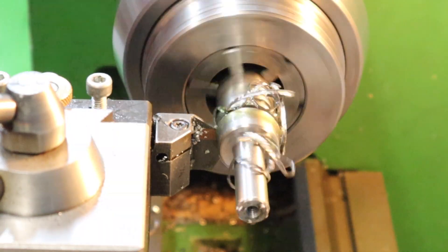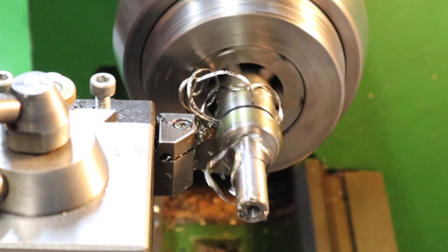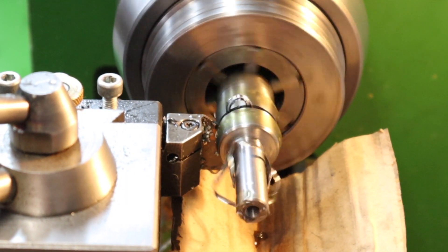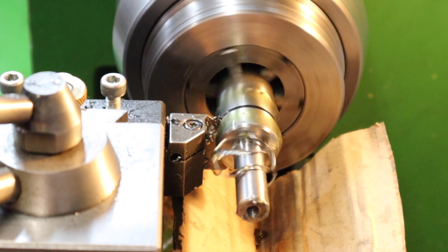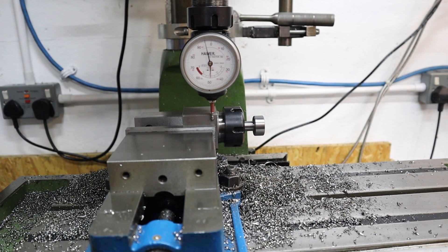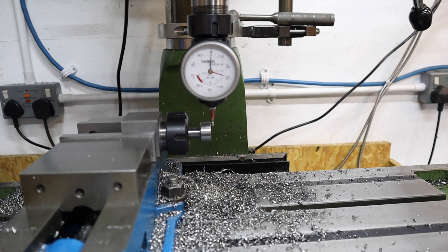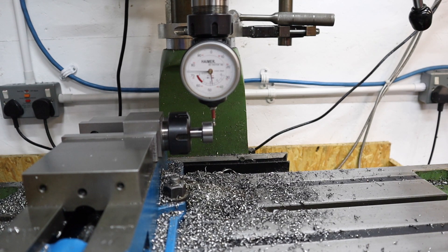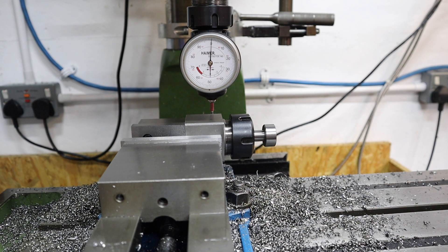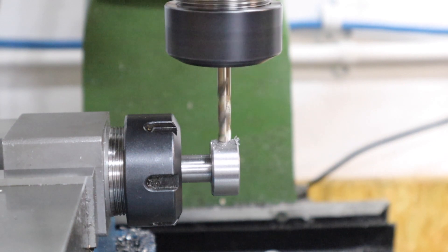Using the power cross feed on the lathe makes parting off pieces like this really easy and you end up with quite a good surface finish. With that all done, heading over to the milling machine to put in the cross drill which is going to accept the handle part. Using the trusty Hamer gauge again to get zero positions all located, which enabled us to drill centrally through this cylindrical piece.